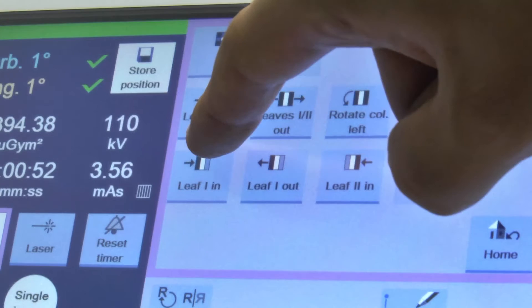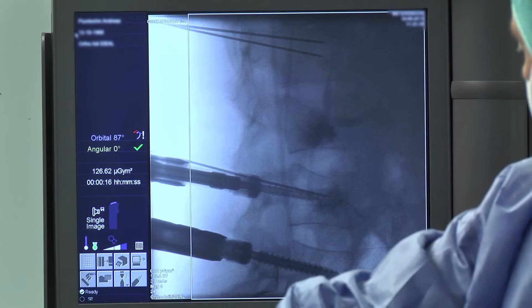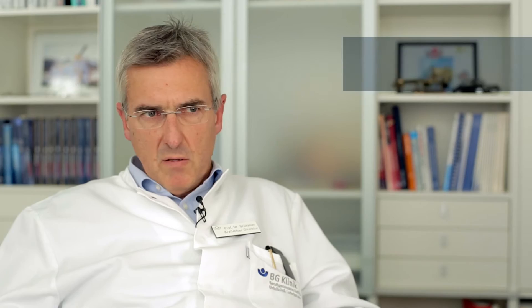The asymmetric collimation of the Seuss Fusion gives us a new possibility and new flexibility intraoperatively. You can leave the C-Arm in place and have the flexibility to decide whether you collimate from the lateral or more from the oblique side. This is much more easy to handle than the conventional C-Arm.